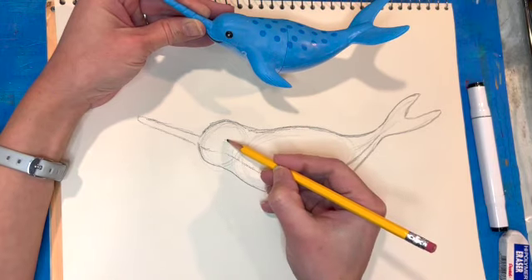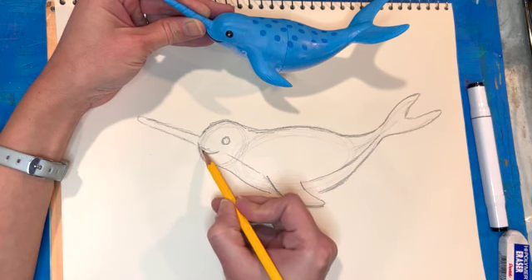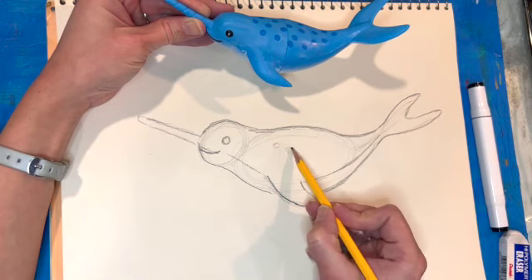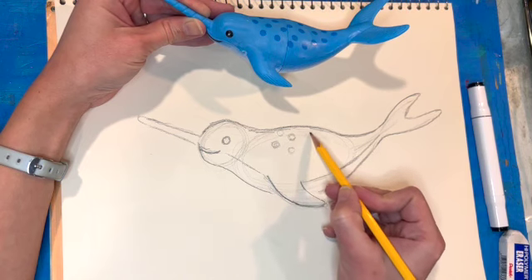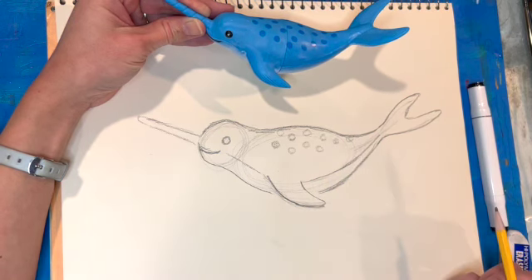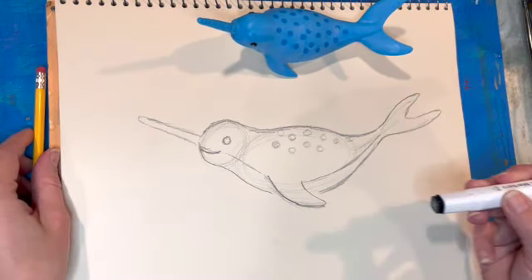I've got the eye that I'm going to add and the smile, as well as the little dots that are on the narwhal's back. I'll just throw those on there and keep it simple. Okay, I'm done with my pencil.